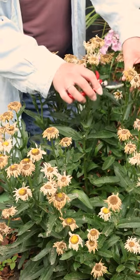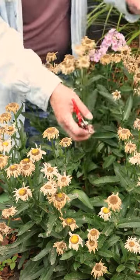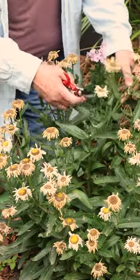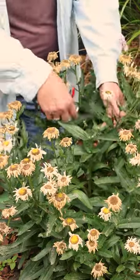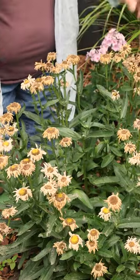Go take your pruners down to about where you start to see some of those new buds coming. Now, if you've got a big branch like this, you might have to take it clear back down, but you'll get some more branching again.